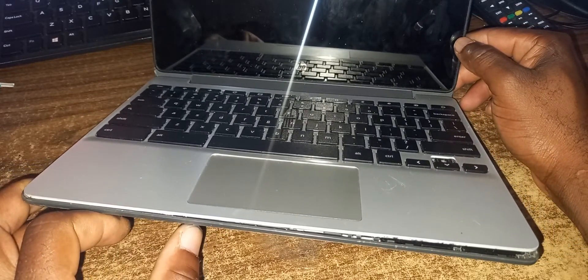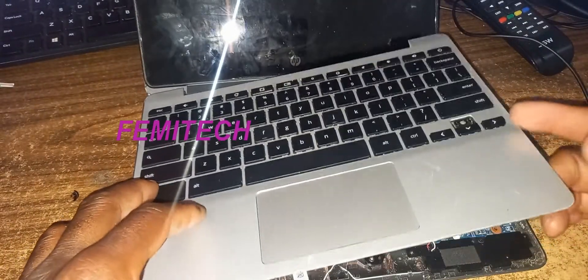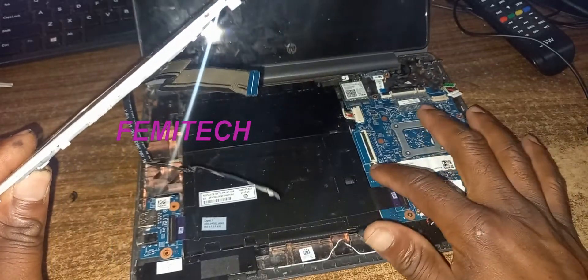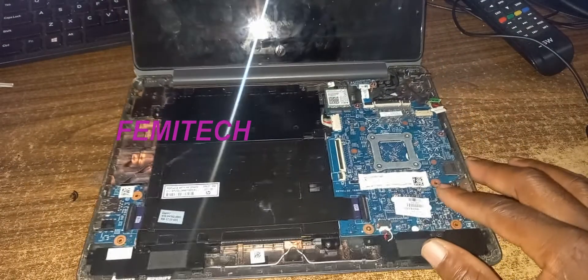I would have gone ahead and removed the screws from around about there. Now I'm also going to remove the keyboard section. You have to remember that these two ribbons you need to disconnect from the board itself before you can remove them, because you don't want to damage your ribbons.